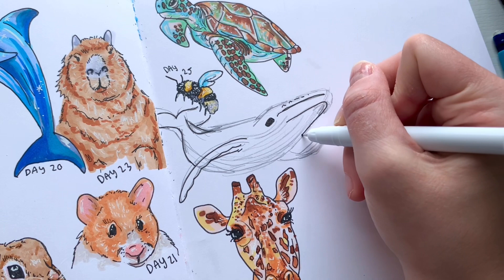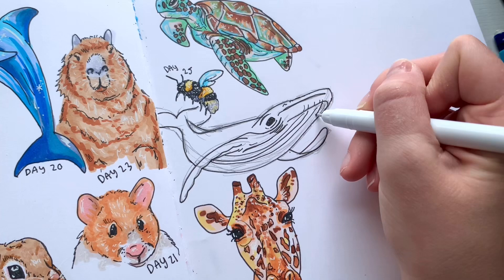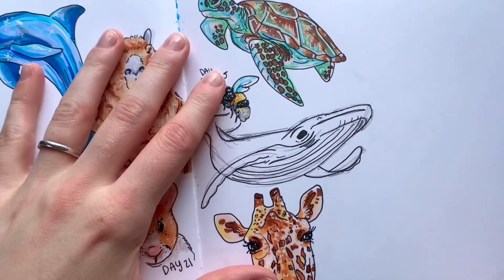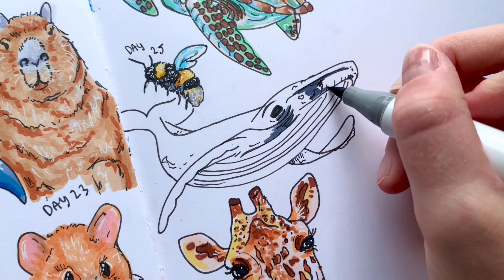I really wanted to make sure I had this whale in the right spot on the page — kind of in between some animals — so I took my time sketching and outlining it to make sure it was exactly how I wanted it before going in with colors. I erased before using my Ohuhu markers to have a clean base, and I'm starting with gray because whales are mostly gray.